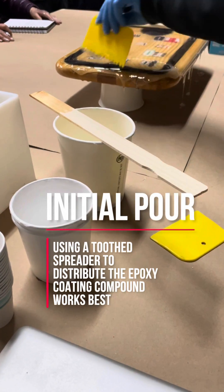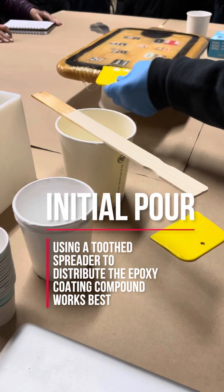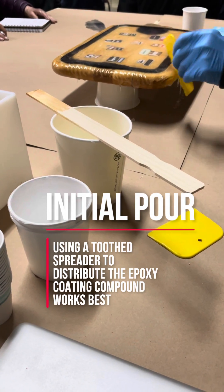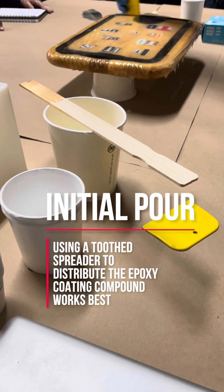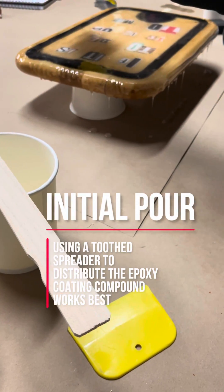Rob's going to come back and grind off the drips with this little die grinder. Then I just bring it over there — this is nice because it's got a round edge and the stuff goes over the edge very nicely.